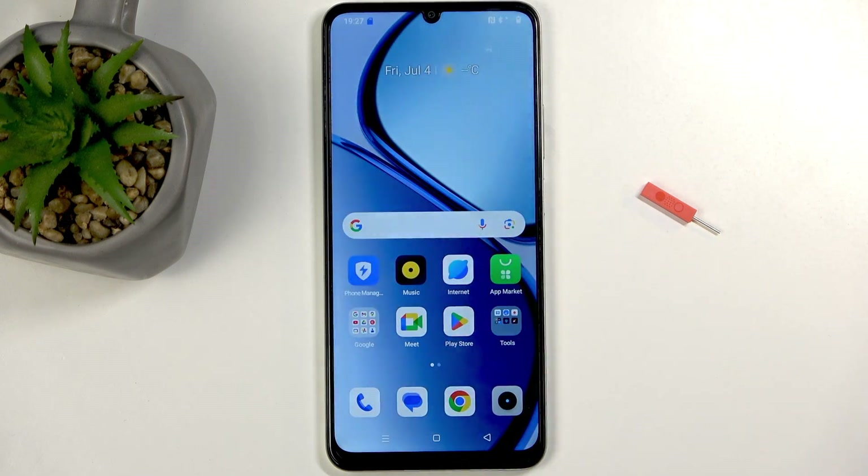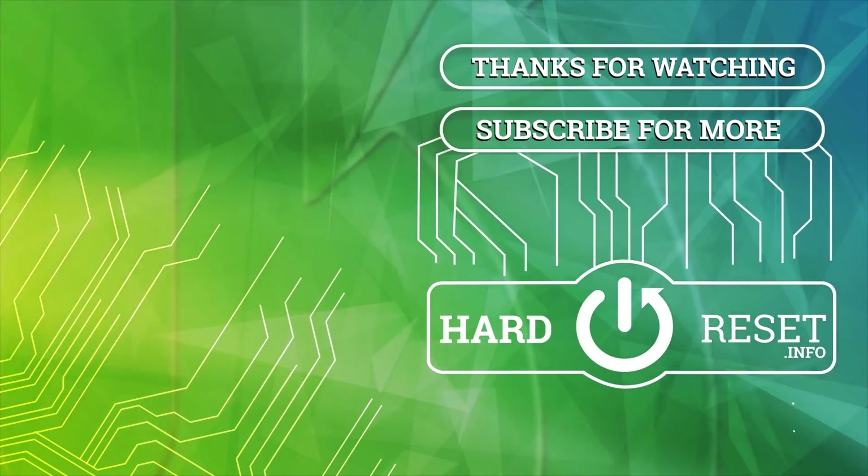So with that being said, if you found this helpful don't forget to hit like, subscribe, and thanks for watching.